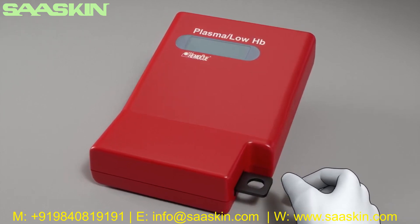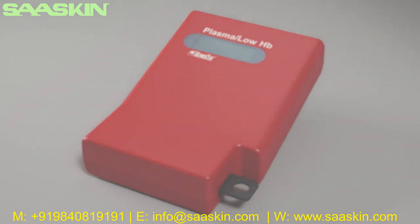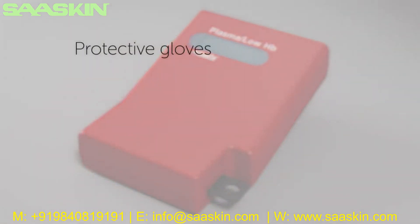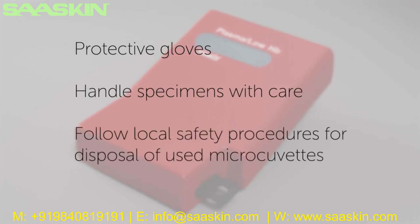Your photometer is now ready for use. For your own safety, please remember to wear protective gloves, handle specimens with care, and follow local safety procedures for disposal of used microcuvettes.